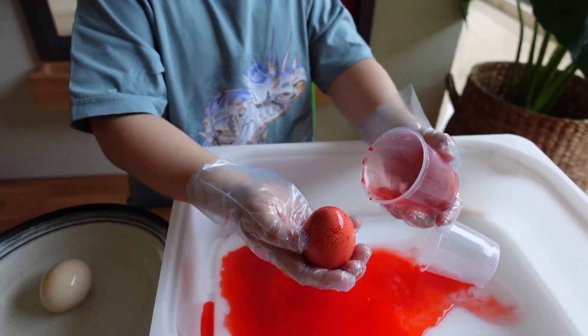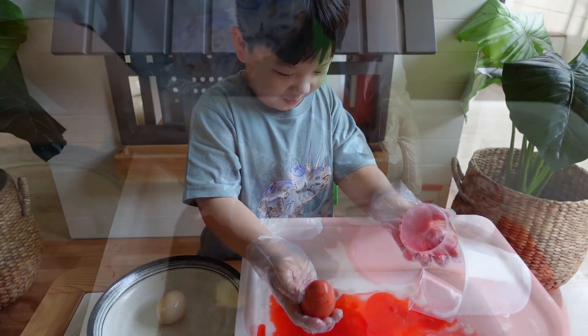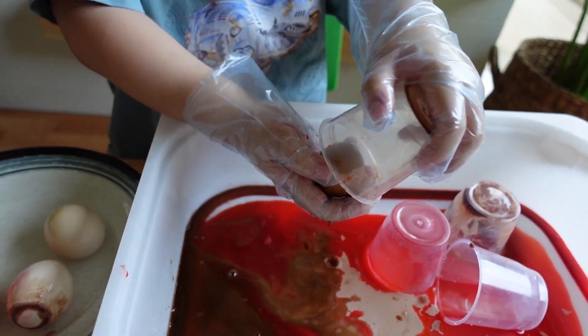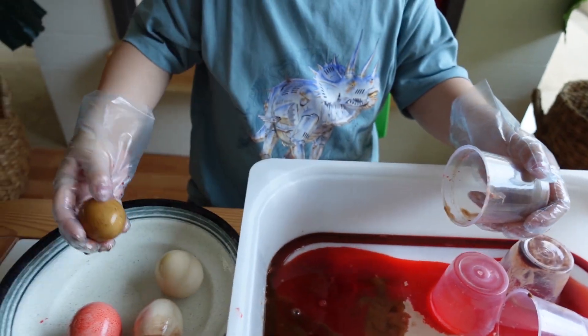Oh, what happened? Wow! What happened? It's brown!